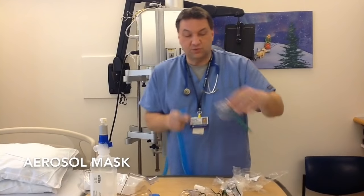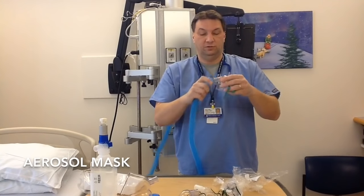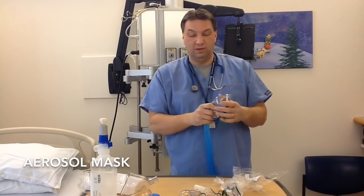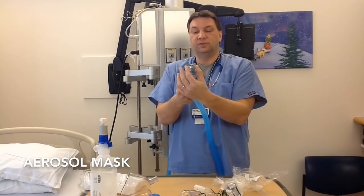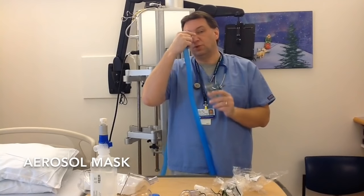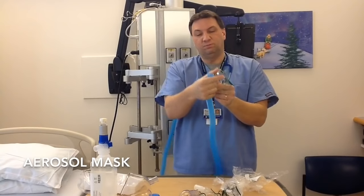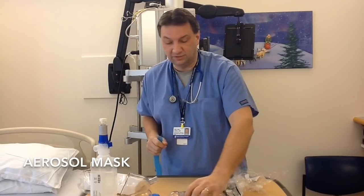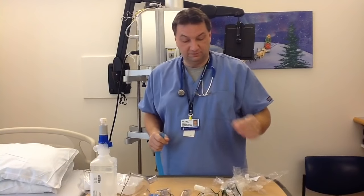For pediatrics, we have a smaller aerosol mask — same concept. As long as they're able to tolerate it, put it right over the nose and mouth area and you're good to go. There's a little silver clip that sits on the bridge of the nose. Just pinch that down a little bit once it's on the nose, and that secures it in place so it doesn't rock back and forth.